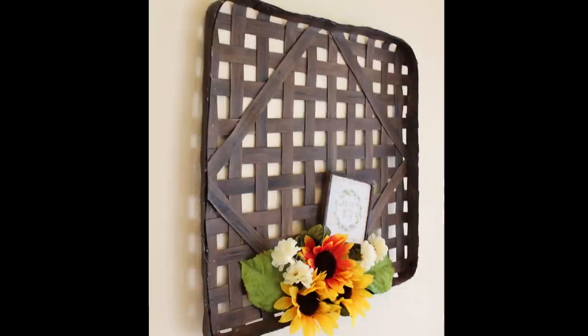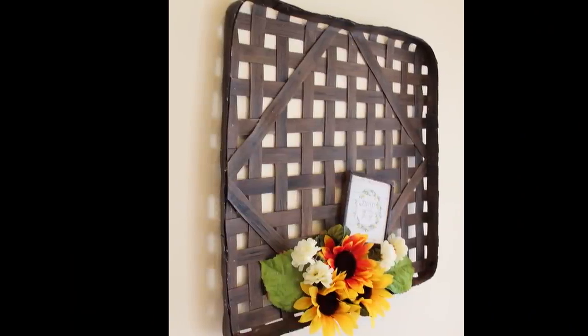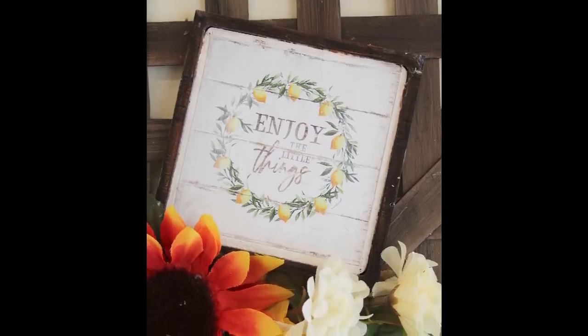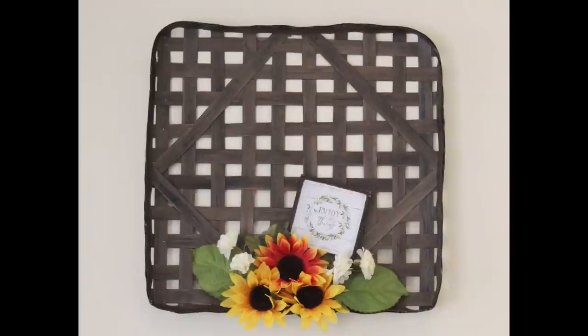And there's my tobacco basket. For something that just about did me in, I absolutely love how it turned out.